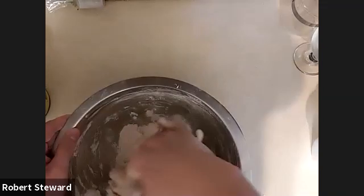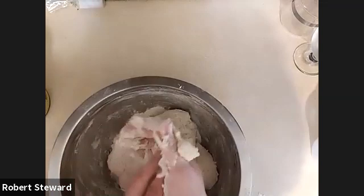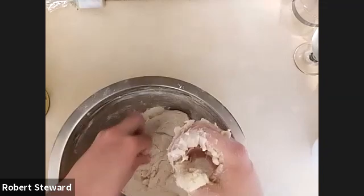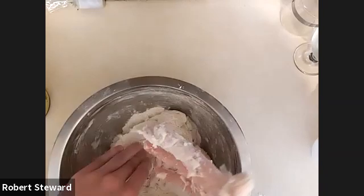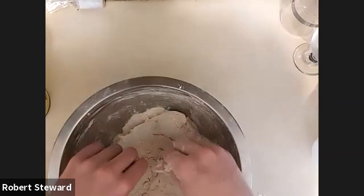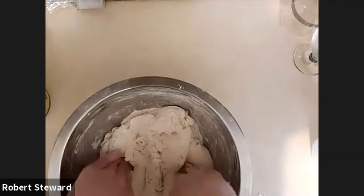Pizza is a bread dough, so you're trying to do the same kind of thing — get as much gluten development as you can. The method we're going to use here is a cold fermentation method. Basically, the majority of the rise and gluten development happens in the refrigerator. Keeping it at that cold temperature causes the yeast to rise slower and allows for greater development of flavor in the dough. It also allows the gluten to form a little on its own, so you don't have to knead it quite as much.